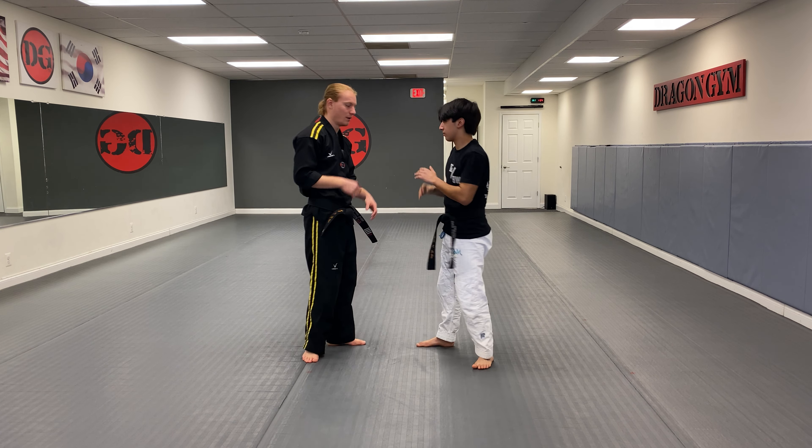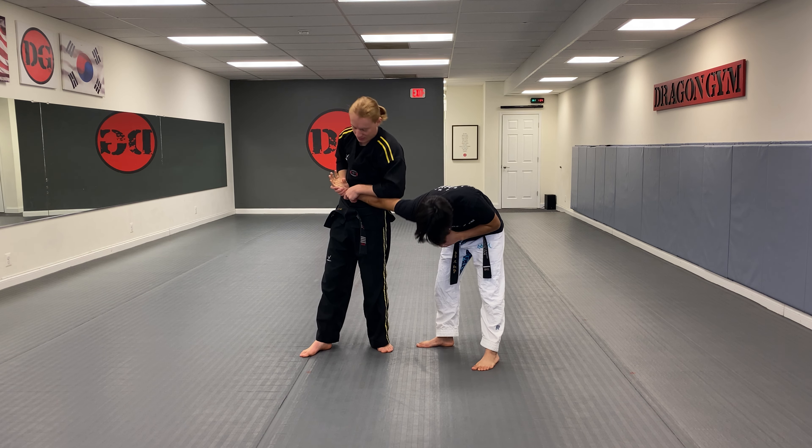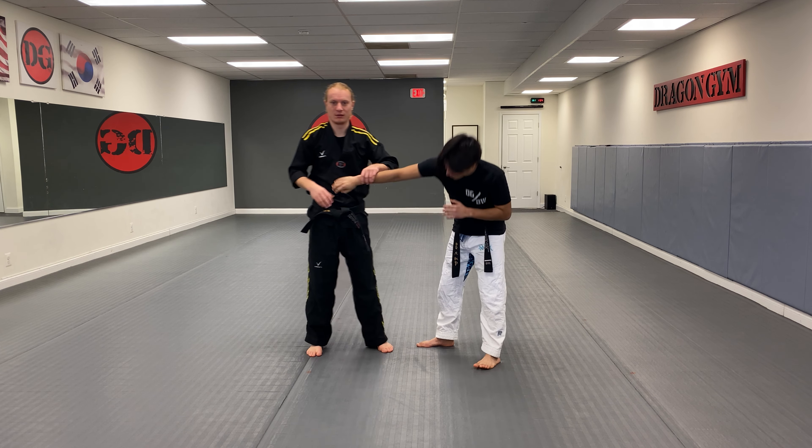Alright, one last time — hands up, reach all the way over, grab the pinky, and you want to peel the pinky all the way back around, just like that, to get the arm bar.